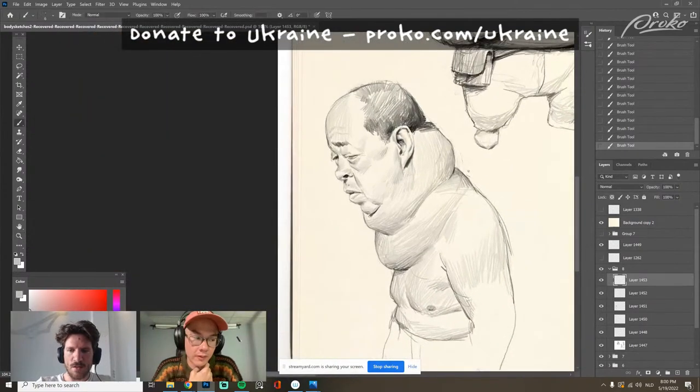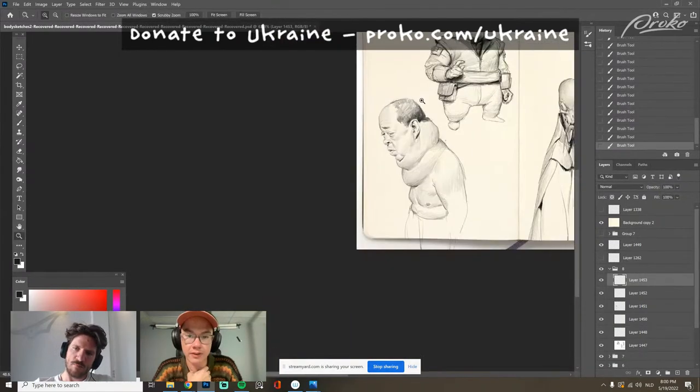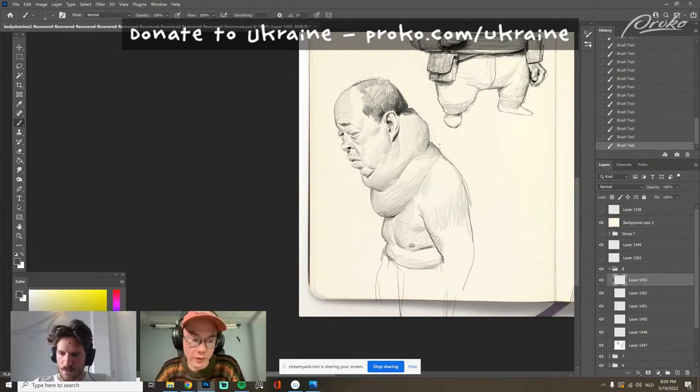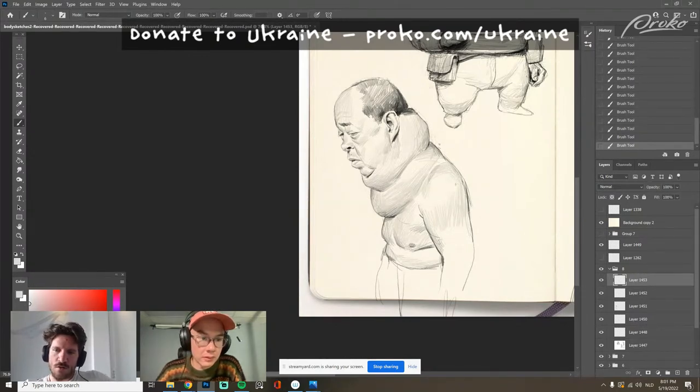The subtleties in the human figure are the thing that enables you to tell interesting stories with characters — how a deltoid is shaped, how the eyes are positioned. Being aware of that subtlety, and being aware of how you learn too — being in an atelier might sound perfect for a lot of people, but that's not necessarily how everyone learns.